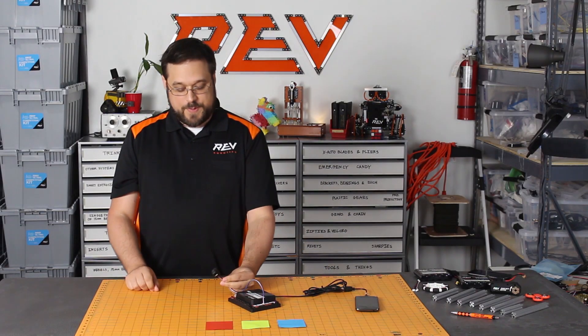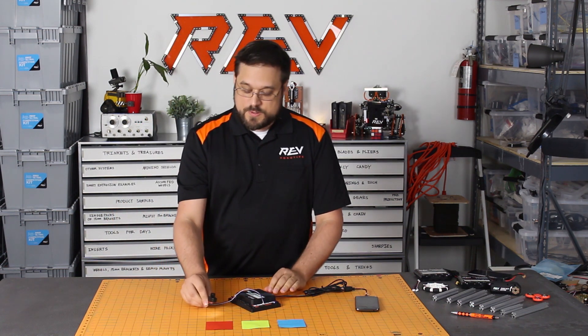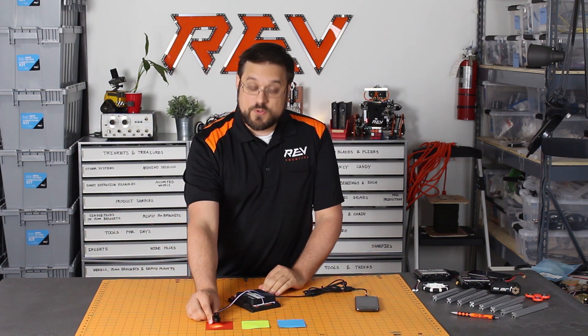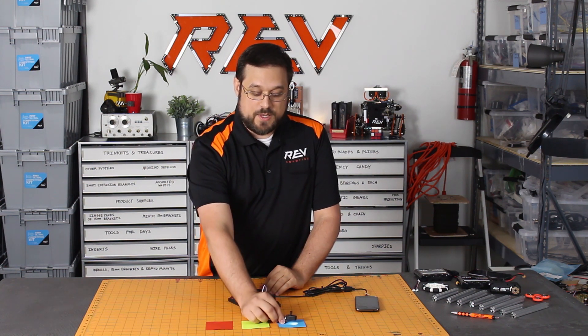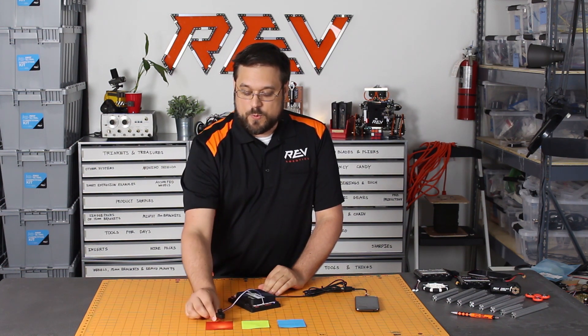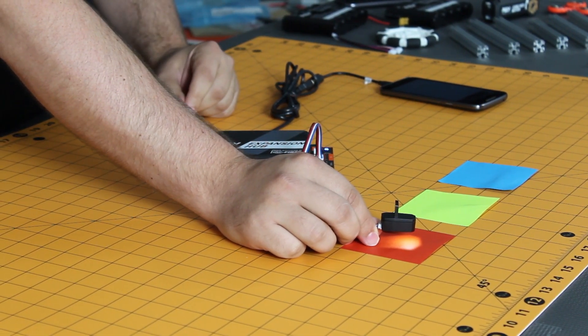Once it's plugged in and has power, you'll see the white LED turn on on the sensor. Some best practices with the sensor: you want to make sure that the sensor is 1-2 cm above the color or object that you are trying to read, and you want to make sure that that white LED is being reflected back into the sensor.